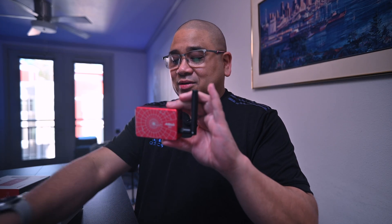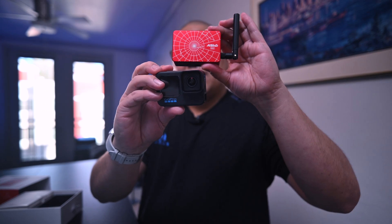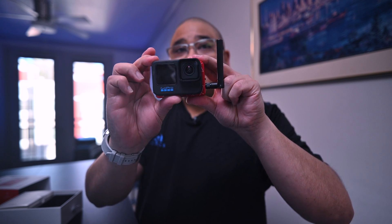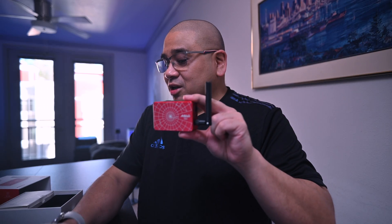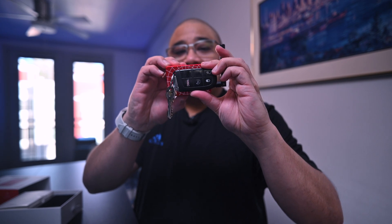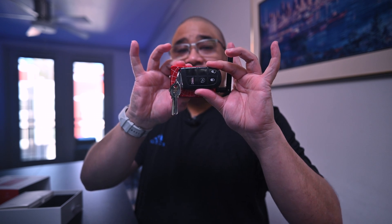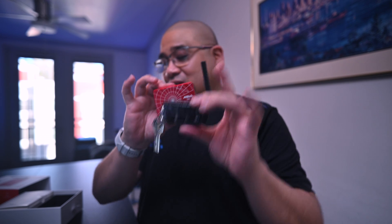To give you a little bit of scale on how big this is — here is a GoPro 10, and here's the ASI Air Pro. It is just slightly bigger than the GoPro 10. And here's another reference: I've got a key fob, and here's the ASI Air Mini. Look how tiny that is. Oh my gosh, that is so, so tiny.